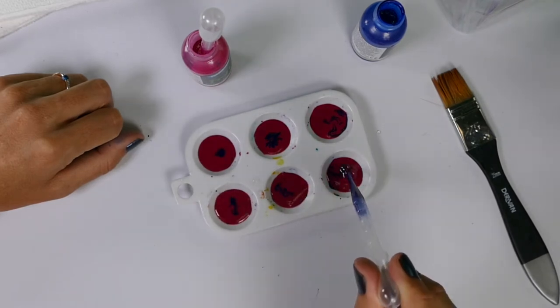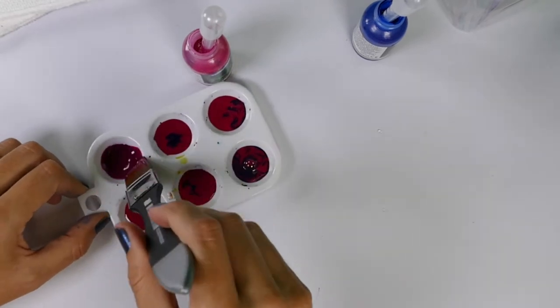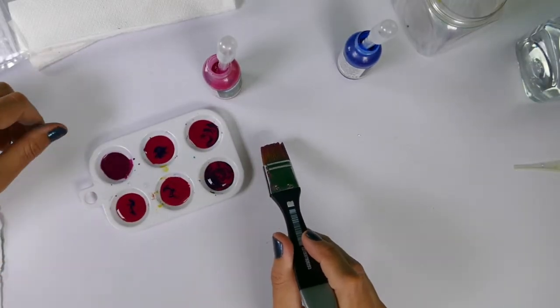Perfect to use with inks, dyes and watercolours. And great for paint pouring recipes, mixing colours or marbling.